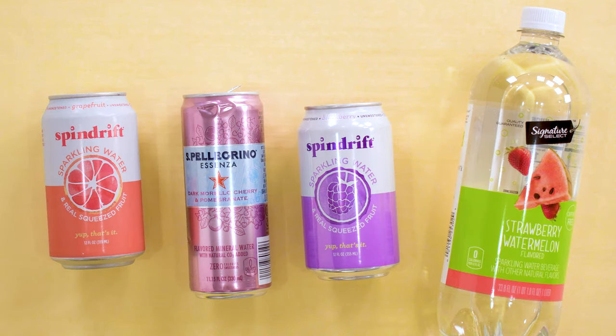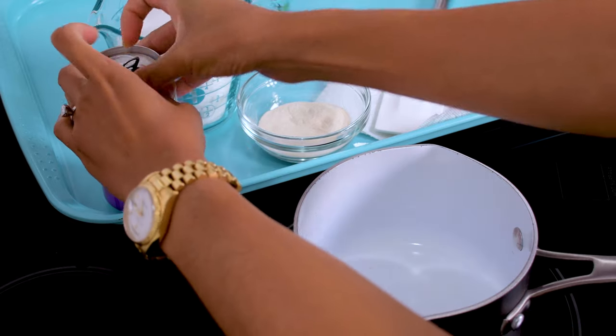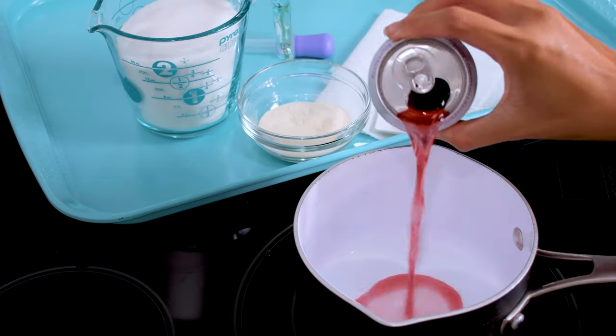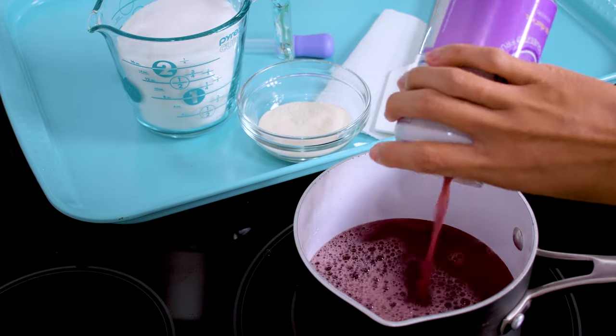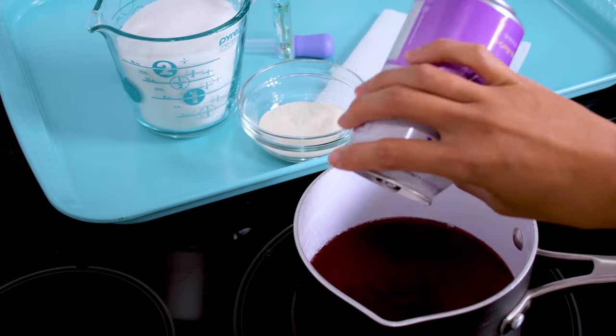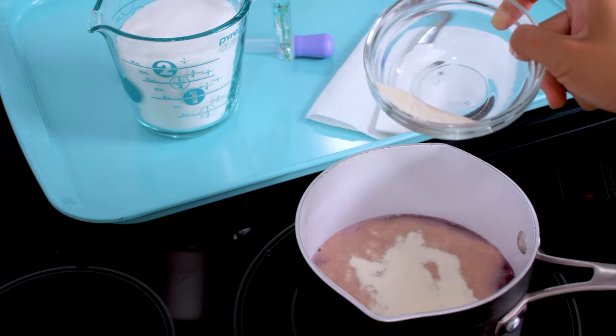One thing about the Vitamin Water is that it loses color when cooking. Pour the liquid and agar agar into a pan over medium-high heat to dissolve the powder. Stir constantly for about five to six minutes until completely dissolved. Make sure the spatula is touching the bottom of the pot when stirring so the mixture doesn't burn.